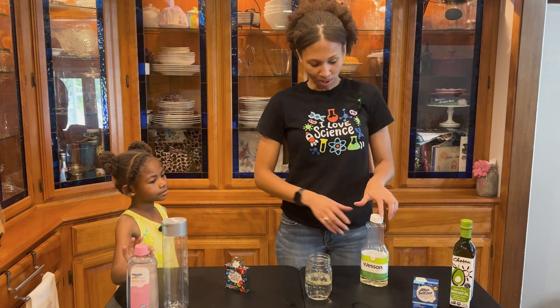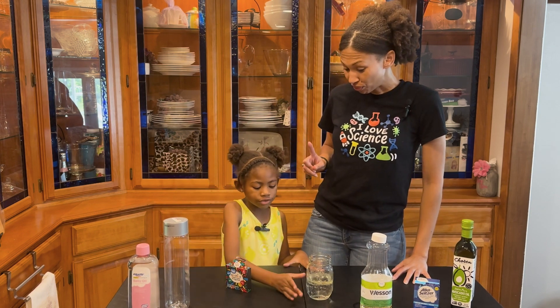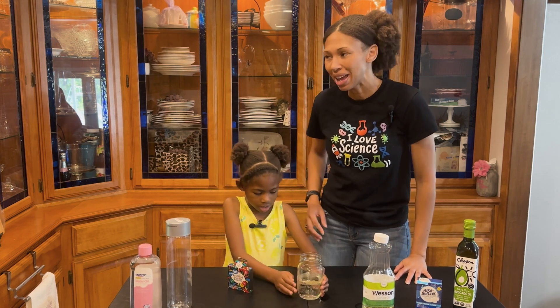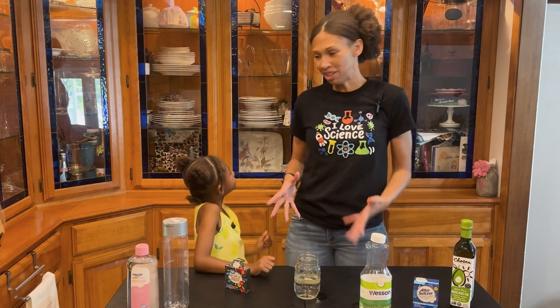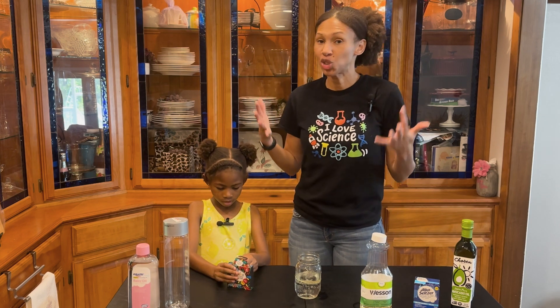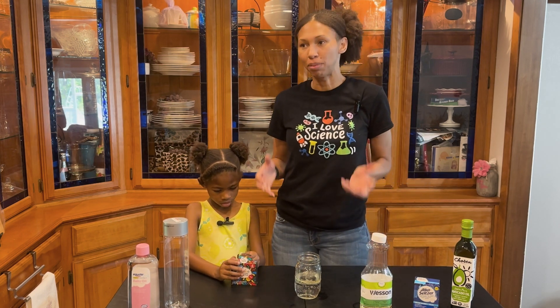Let's give it a go! But make sure, friends, don't mix cold water with hot water with oil. Before we get started, we have to ask our Brains at Work question. Today's Brains at Work question is: how many tries did it take the inventor of the lava lamp before he got it right?